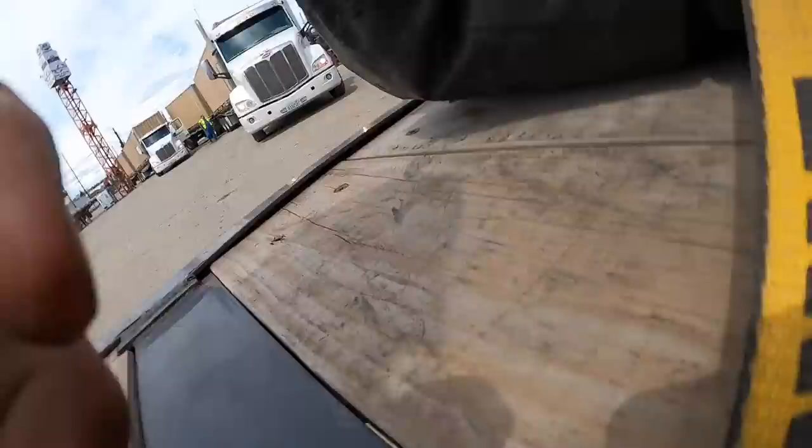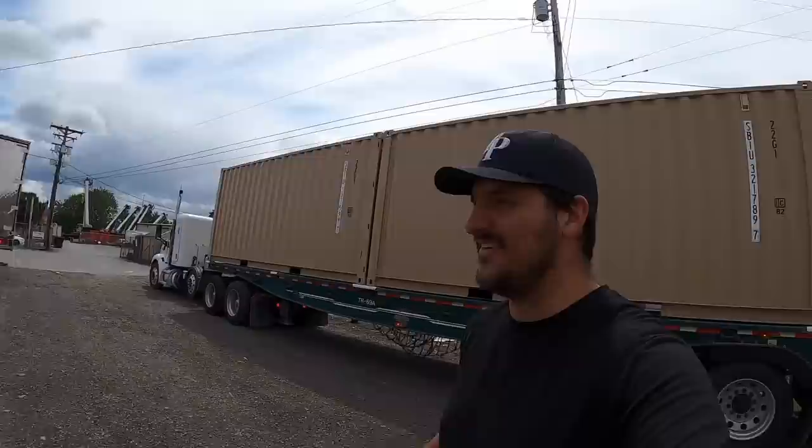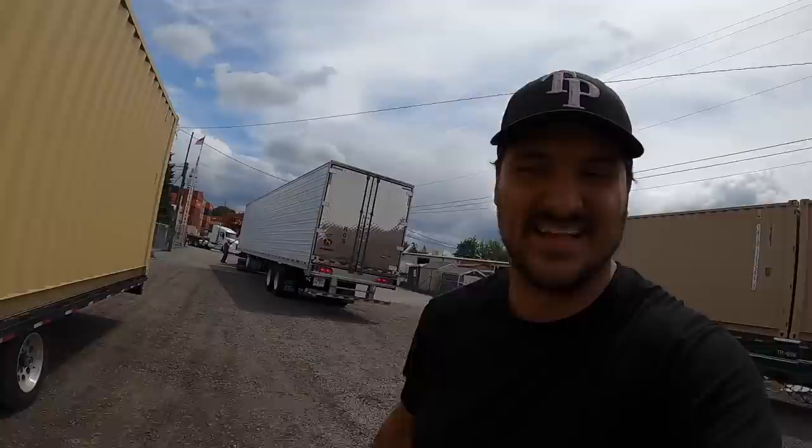A couple of things — first and foremost, total rookie mistake: my deck was not completely clear. Here's some shaky footage of me running out and grabbing the tarp off the back of my trailer, because that's where I keep my tarps, all the way on the very back. That was a total rookie mistake, my fault. But we're loaded now, so it's good. You can see right there — here's the whole thing. Very cool, first container. I might think it's cool until I see what my MPG is.